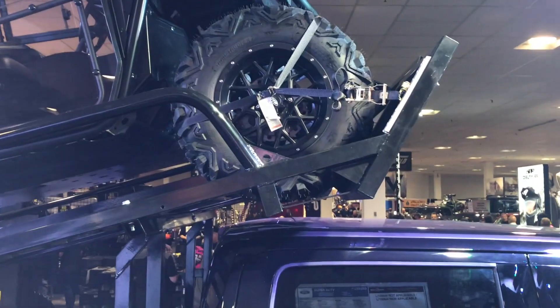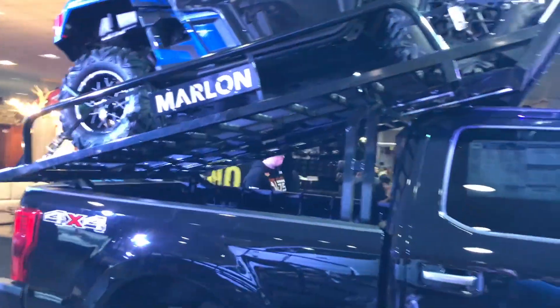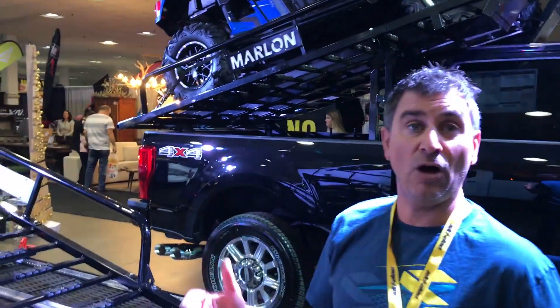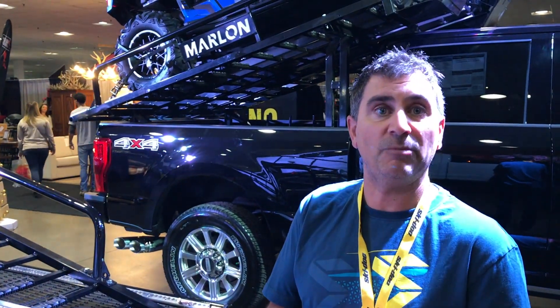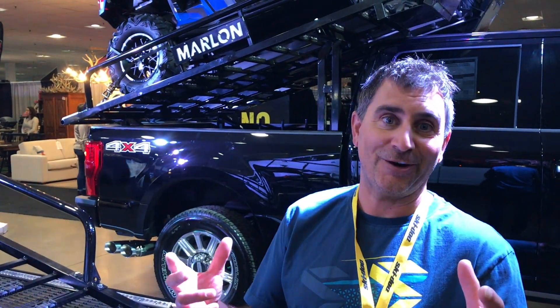There are tons of great new things and features from Marlon — you really have to check it out online and see all they have. If you hit up a snowmobile show this fall, make sure you check out Marlon decks and come talk to the group. Awesome people working for the company; they really care about putting together the right deck you need to carry all the loads throughout the year. See you out there.